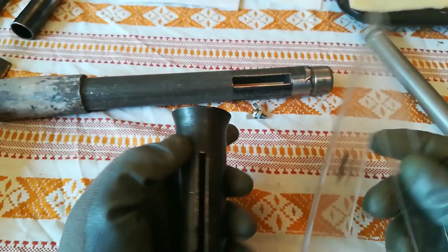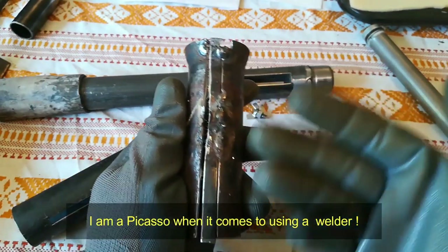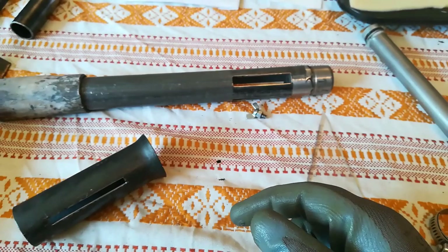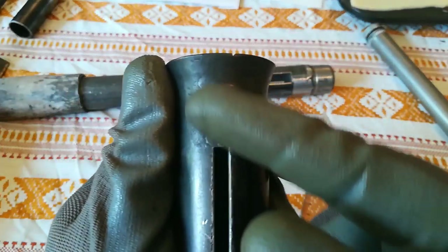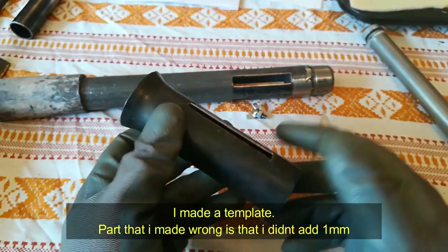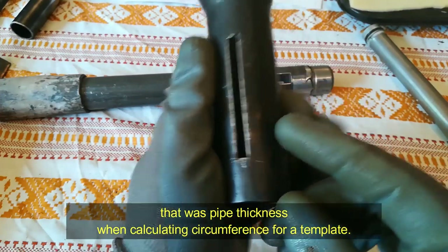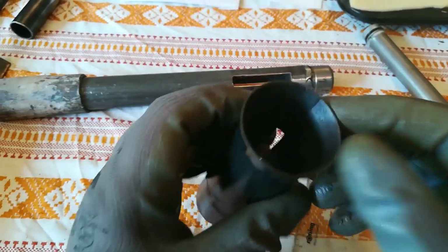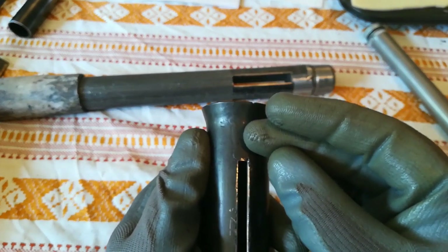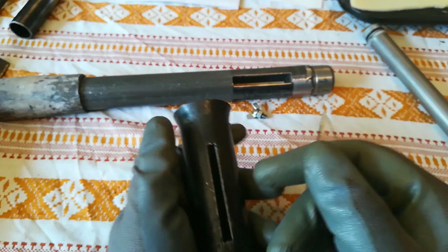The first attempt looked like this — look at this beauty, isn't it perfect? But I'm not a perfect man, so I ended up with this one. Look at these beautiful welds. When you fold this one over, just don't forget to add one millimeter of metal thickness, or you will end up with pieces of pipe that you have to weld, like I did.